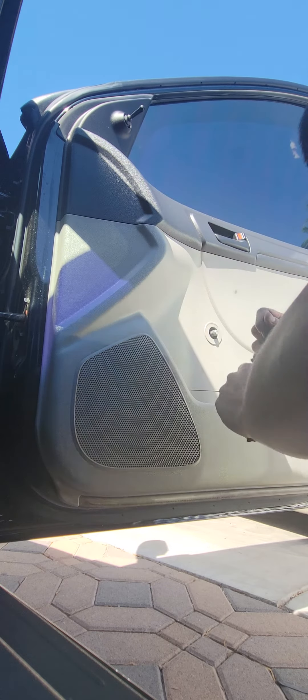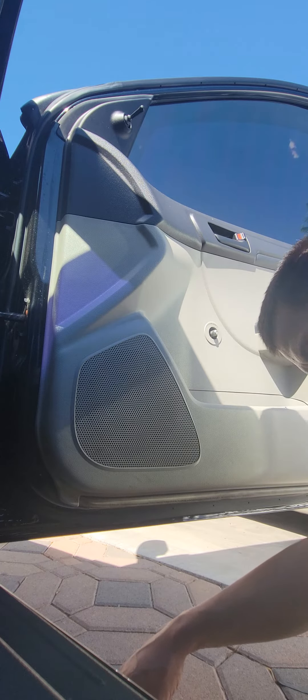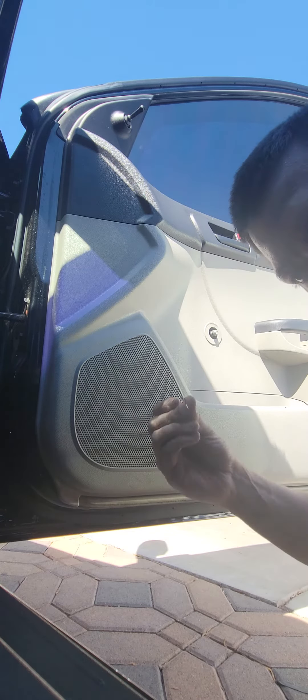There it goes, just like that. And my C-clip flew away — nope, here it is. Right here. Gotcha.